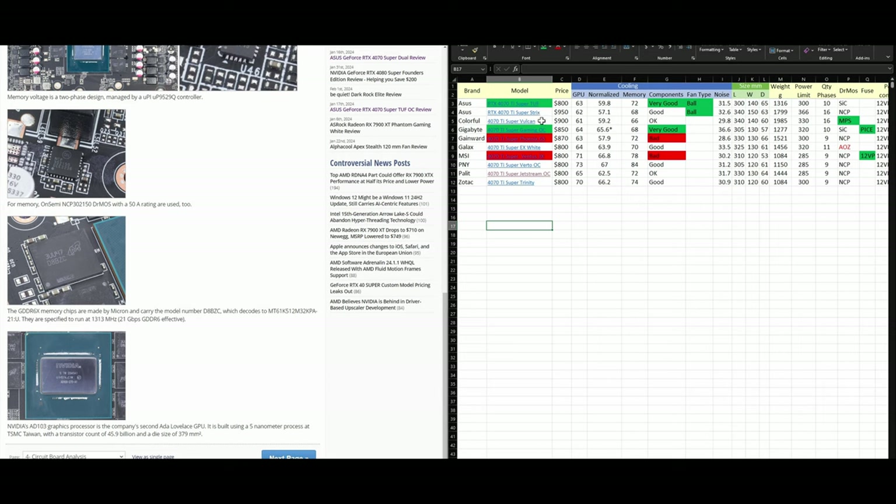For a premium card with premium components, you might consider buying a used RTX 4080 instead of the Strix or Colorful. To summarize: for $800, our top recommendation is the ASUS TUF. For $850, the Gigabyte Gaming OC adds a PCIe fuse for extra safety. In the next video, we'll review the 4080 Super, and then we can move on to AMD cards. Thanks for watching — if you're interested in this type of content about electronics value, not just PC parts, consider subscribing, liking, and leaving your comments. See you in the next one.